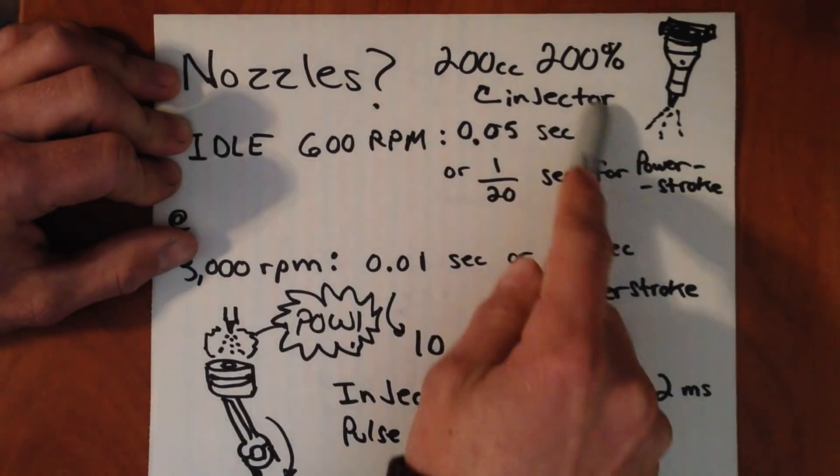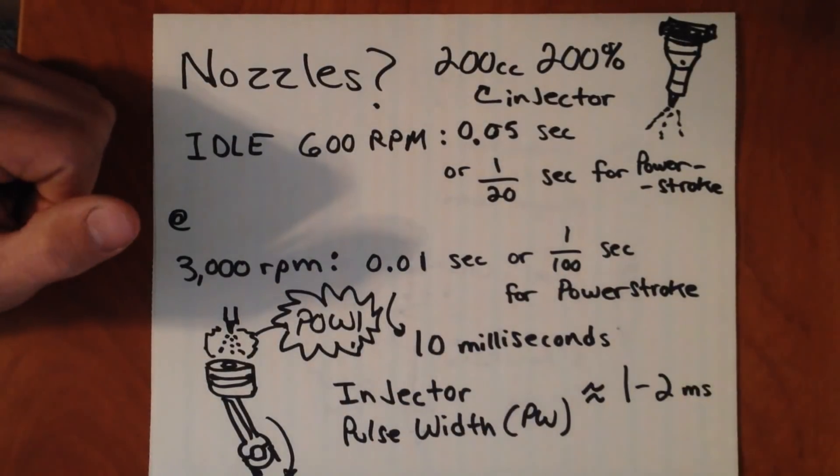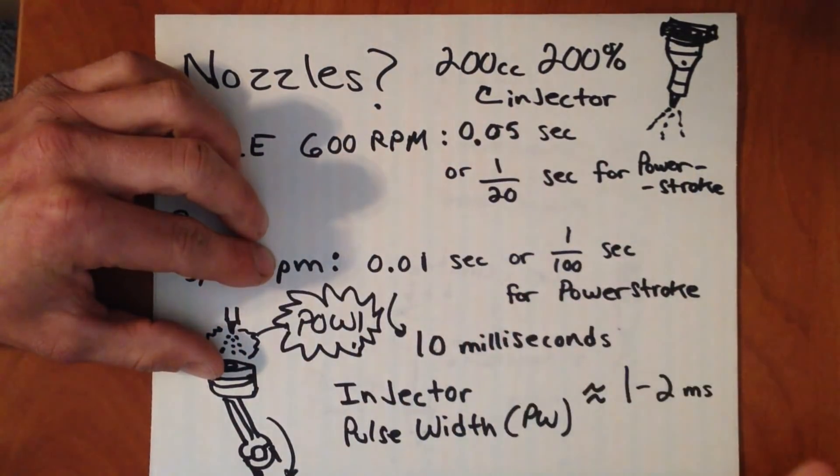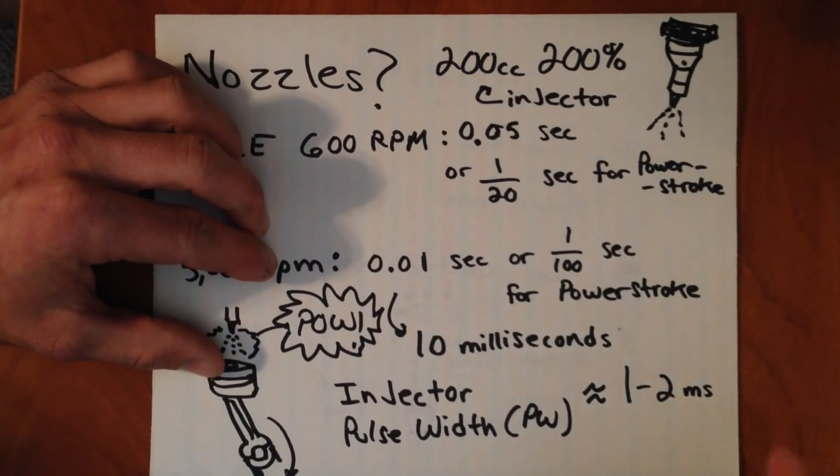The solution for that is to put in a larger nozzle, which allows that injector to flow three times quicker. So instead of dumping out all this fuel in five or six milliseconds, it's able to do it in a little over one or one and a half milliseconds.